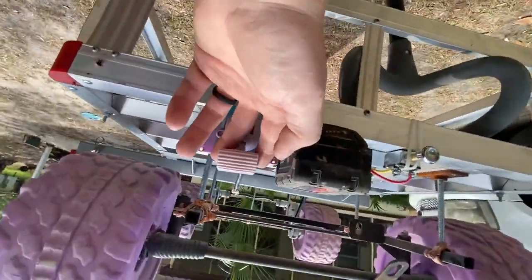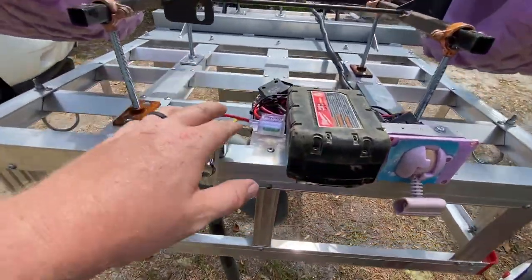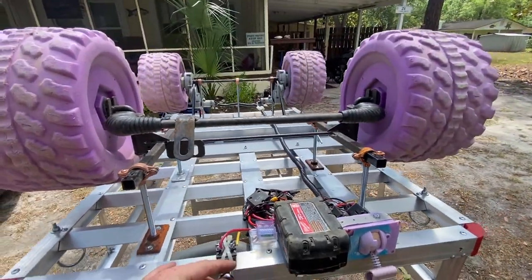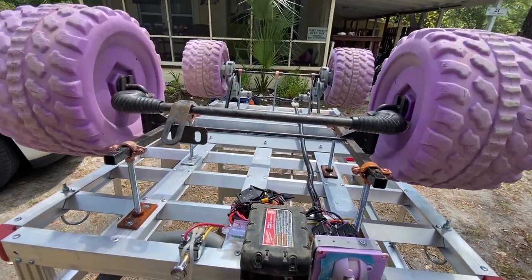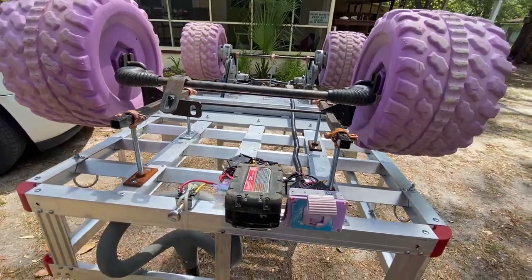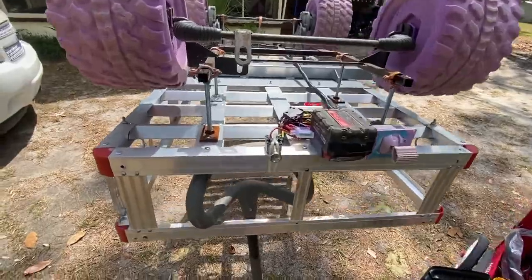It's upside down, so there's the same kind of deal — high, low, reverse. Got it powered to the switch right here, so this turns it on. It goes pretty quick on high, low, and reverse if you need it. I usually keep it low. High is about walking speed; on low you're kind of going to be jogging with it.